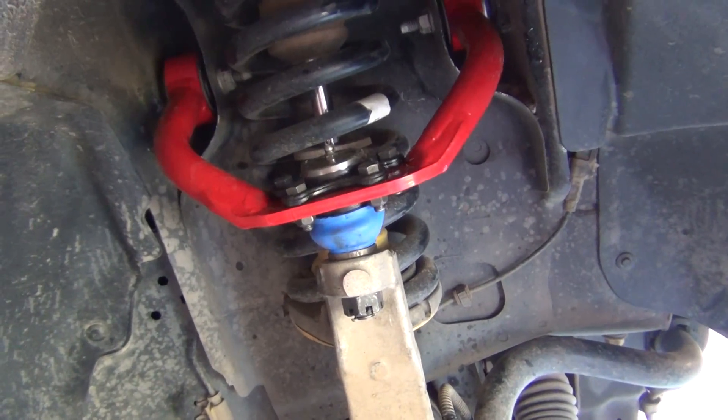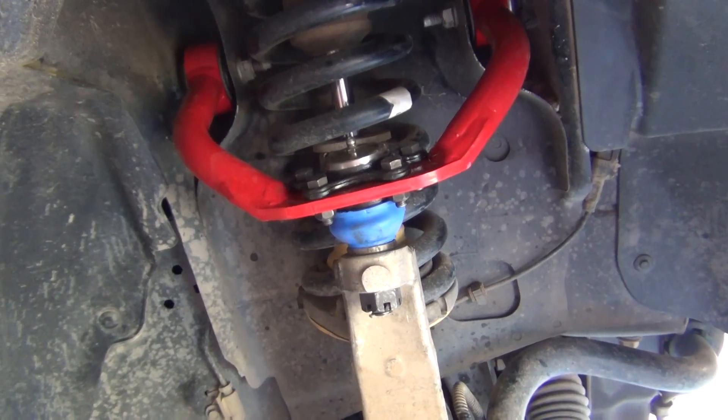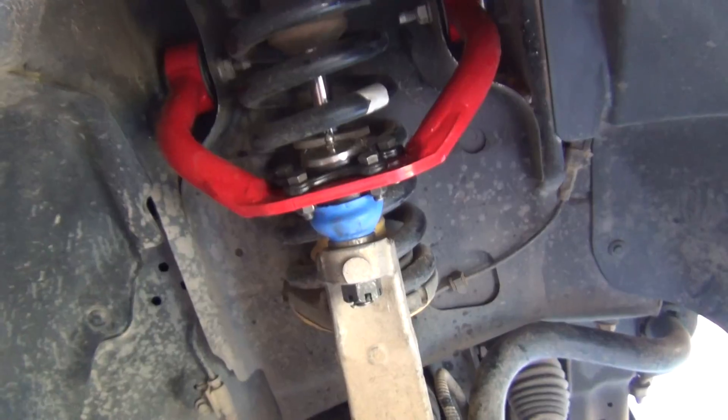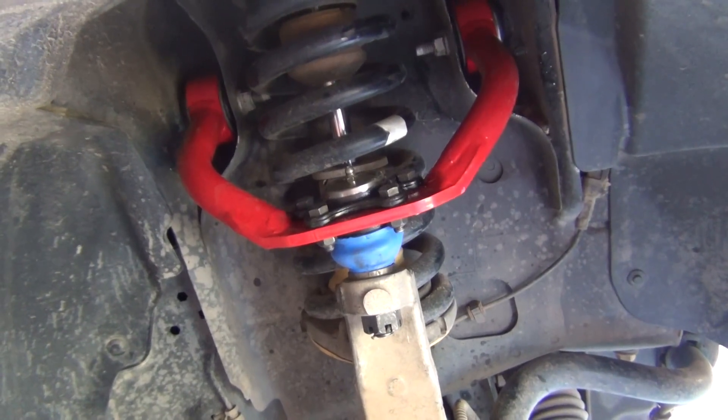And that's the JBA arm and ball joint installed on a 2005 Jeep Grand Cherokee Limited.